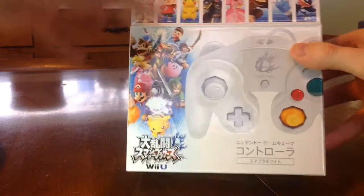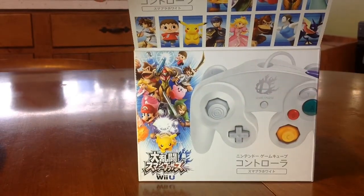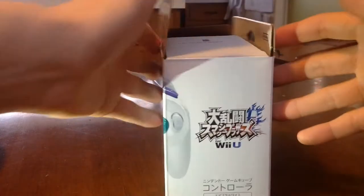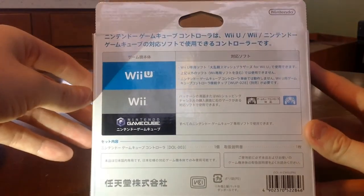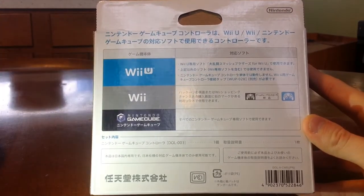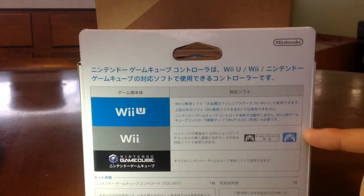This hasn't yet been opened, so we've got some pretty cool imagery of the characters there on the top and lots of Japanese writing. Some more Smash Brothers text there, all in Japanese. It's pretty cool that it shows that it's actually compatible not only with the Wii U and the Wii, but also the Nintendo GameCube — pretty awesome with the original Nintendo GameCube controller logos there.